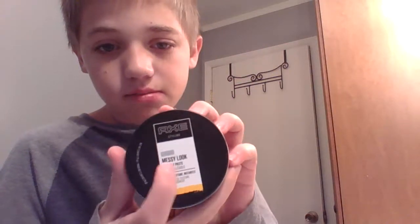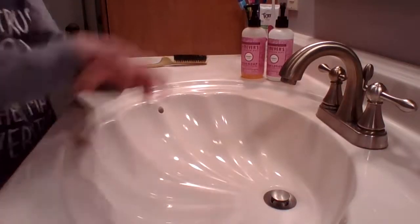We have the materials. So what you guys are going to be needing for this — you're going to need a brush, or two brushes, some gel. This gel works really good. Axe flexible paste — this is really good too. So we'll be back when we're getting into the video.